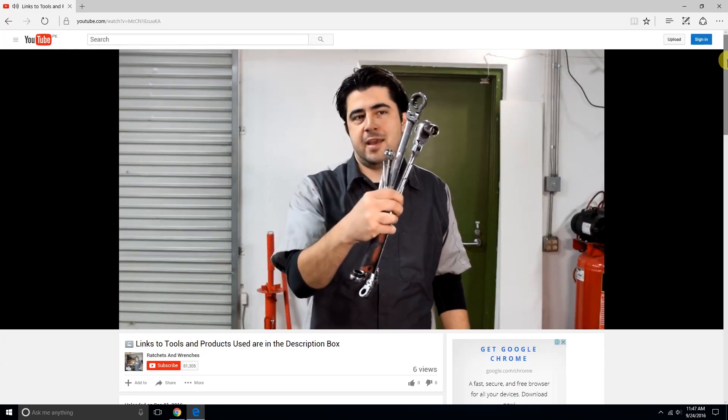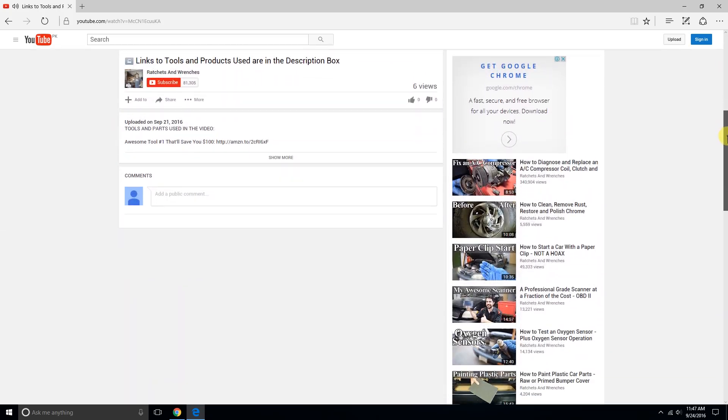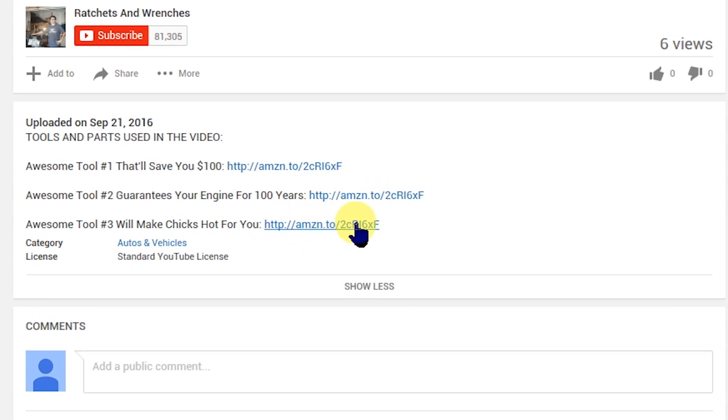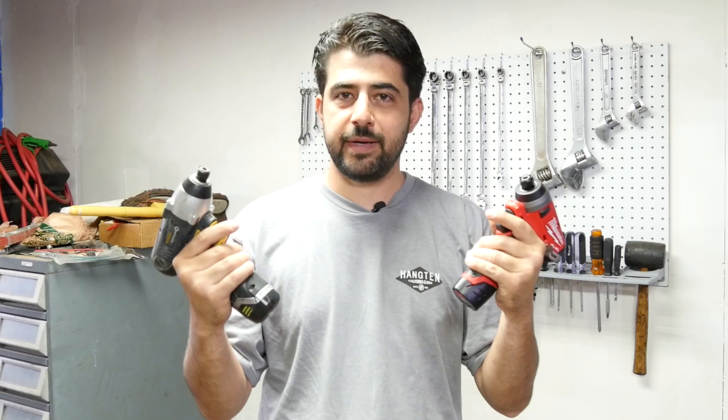Now before we go any further, if you end up being interested in either one of these, I'll put links to where you can buy them online down below in the description box so you can click on them and check them out for yourself. First we're going to go over the specs on these two and then we'll test them out as well.